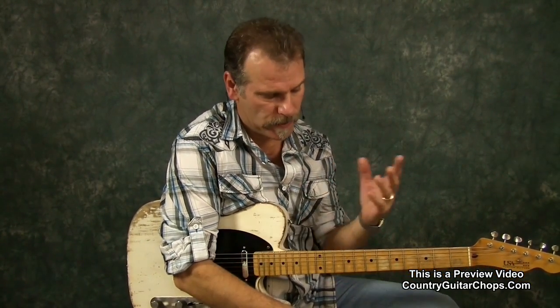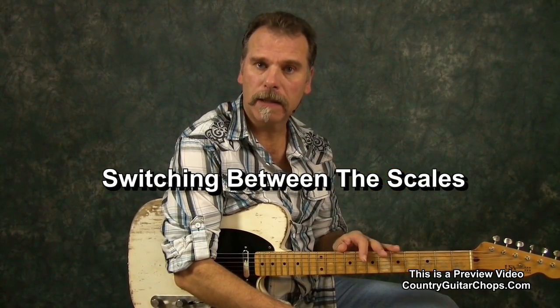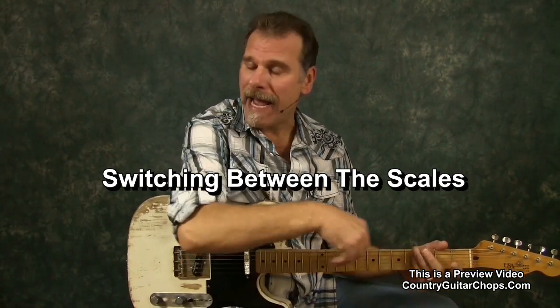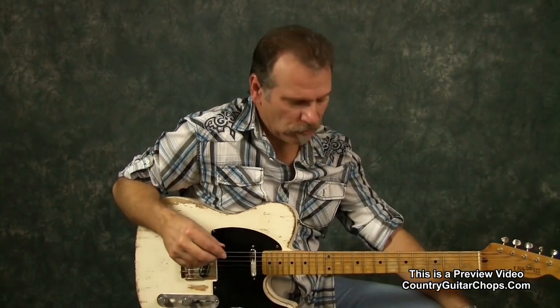I'm going to play that Working Man jam track again for you. I'm going to kick it off in my minor pentatonic, then go back to my major pentatonic, and then switch back to the minor pentatonic — back and forth within the solo. The intro is going to sound different; I'm just going to noodle around and we'll see what we come up with.